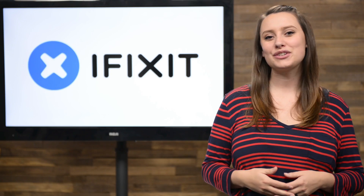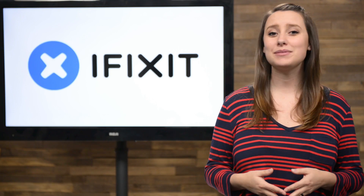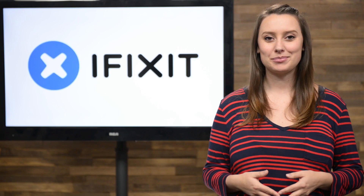Hi guys, I'm Gwendolyn and this is the iFixit Rundown where I give you all the news of what happened this month at iFixit. Here's what we've been up to.